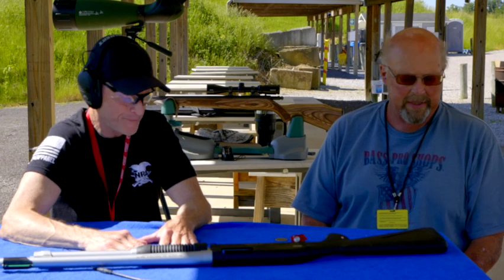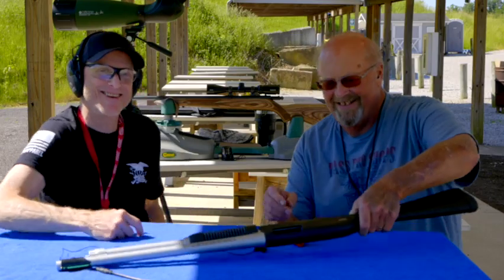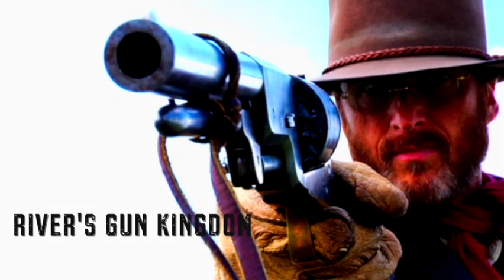Thanks again, John. Thanks for having me. I'm going to try winning this gun. No problem. Thank you.